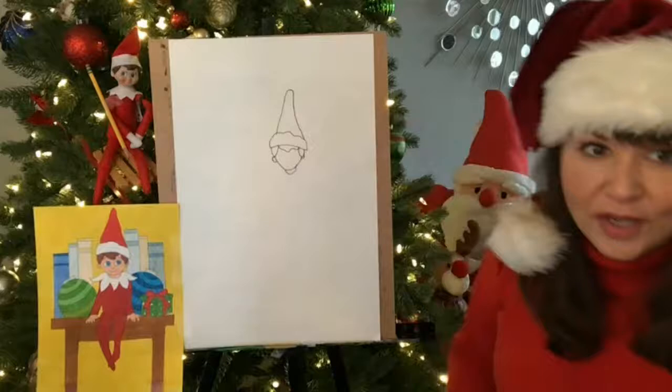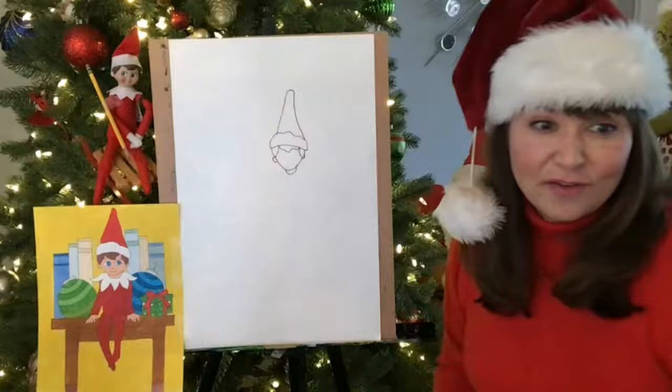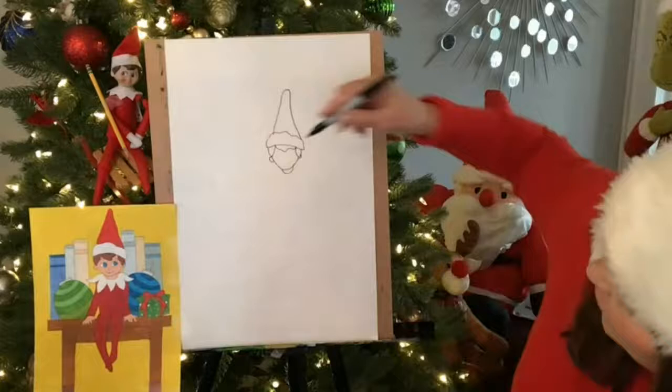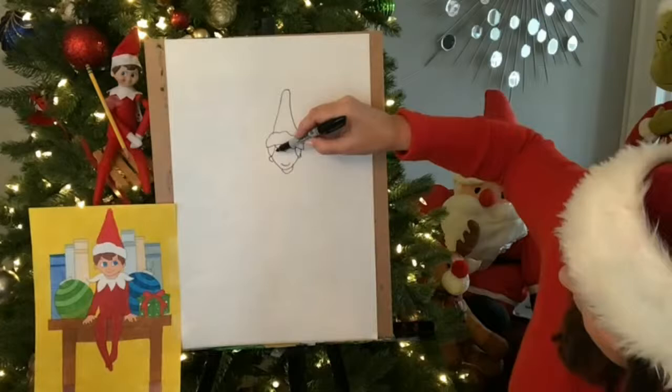And you guys, don't worry if you can't keep up with me. Or maybe you're doing a coloring page, which is fine too. I always love when you guys try to draw. So I have my coloring pages here as well. And I want you guys to know I did this several times until I liked it. So do it again and again and again. I'm going to give him a smile.